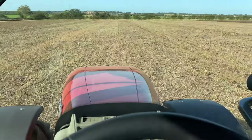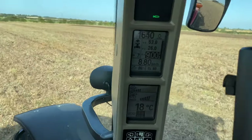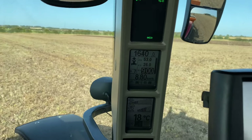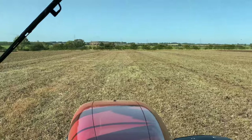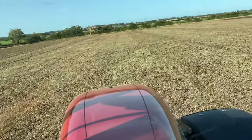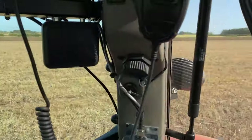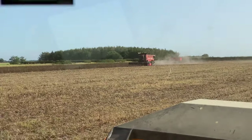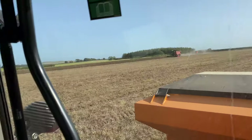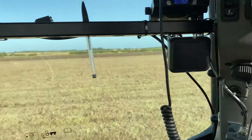You can tell it's a lot heavier ground here compared to the other farm because the tractor was running at about 1400 RPM up there, but it's about 1600 now. I'm not going quite as hard as I normally would with it being heavier ground down here. It won't take them long to finish this — I think another half hour, maybe 20 minutes.